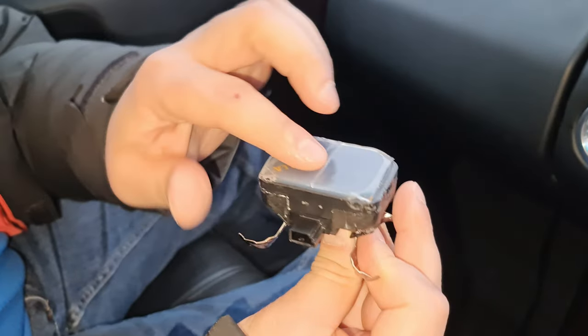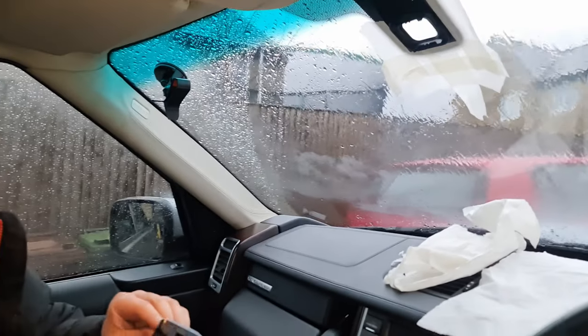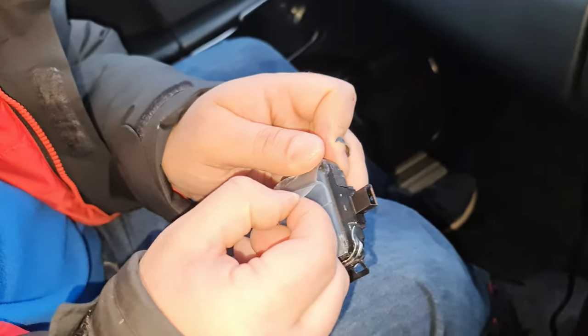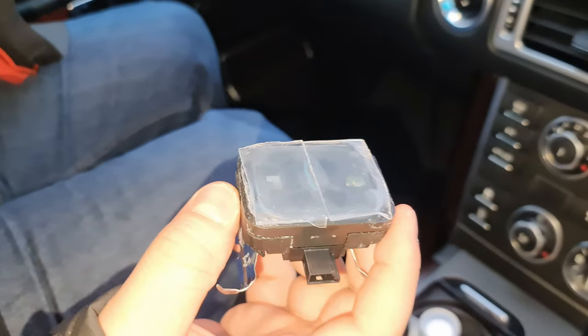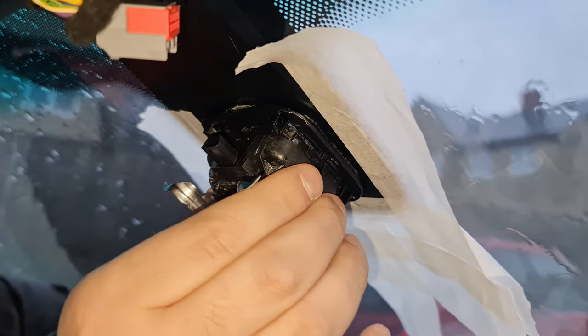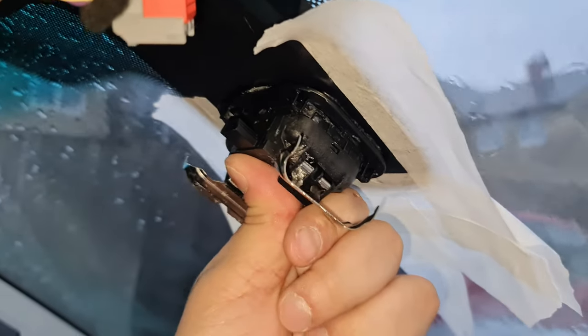The next step is to move to the other side and glue it. We cannot have bubbles between the sensor and the glass. I'm removing the tape backing carefully — I don't want fingerprints. Now that we've put it on, there are a few bubbles but I'm hoping that when I push it they will all go away. It's fitting in nicely. Now that this is in, we make sure there are no bubbles on the outside.